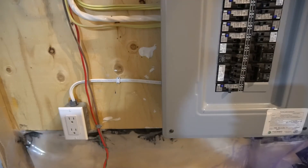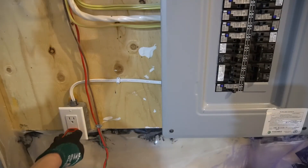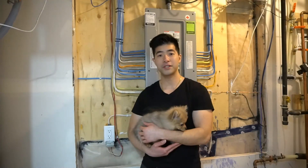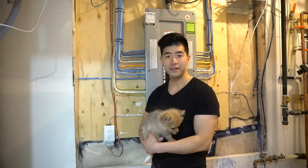Now we will turn on the breaker and hope it works. Yay, it works! Eureka! Thank you guys for watching this video. Remember to give this video a thumbs up and subscribe to my channel if you haven't yet. Peace out, till next time!